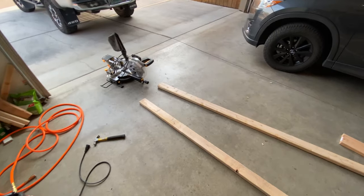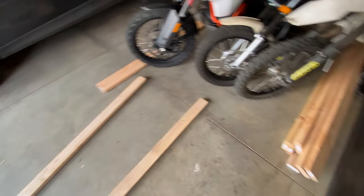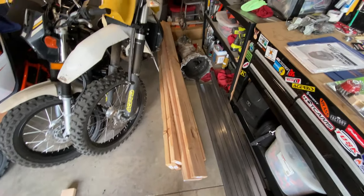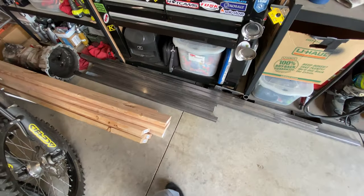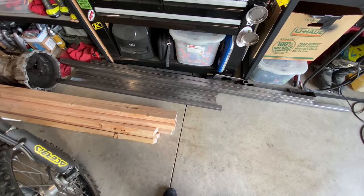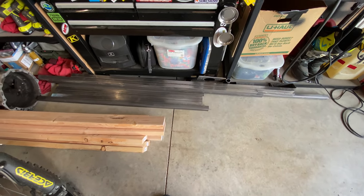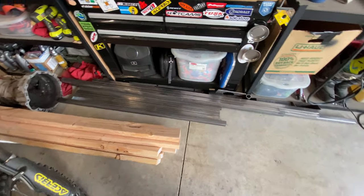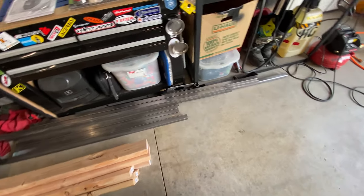We're going to start with the first part - the space frame. I went ahead and got materials to start building that out. We're starting by building the jig for the space frame, and I got what I believe is all the wood I need. I already picked up the metal. We'll see if I get that far this weekend - I might have time to get the jig together and start welding the space frame, but that might be pretty ambitious.